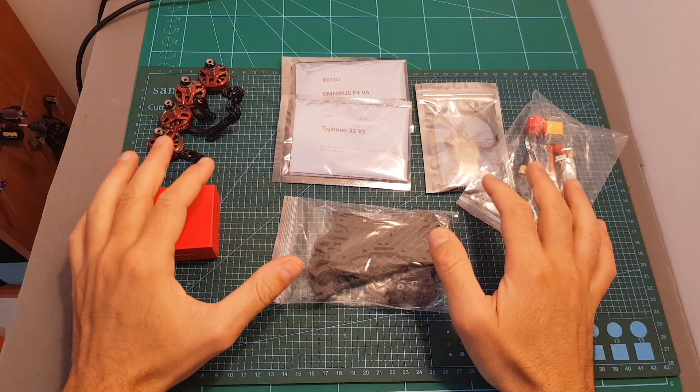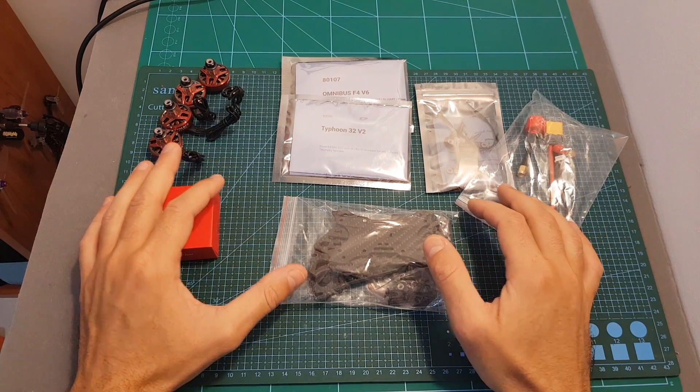Hello guys and welcome back to my channel. Today in this video I'm going to check the new Comet 5-inch quadcopter from Hobbycool.